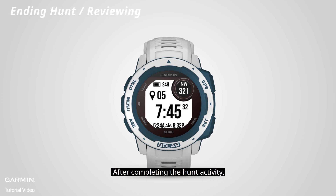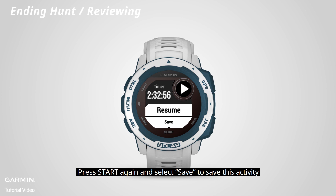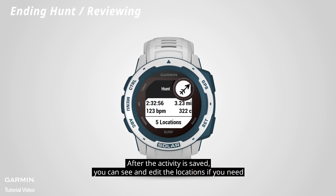After completing the hunt activity, press start and scroll up to end hunt. Press start again and select save to save this activity. After the activity is saved, you can see and edit the locations if you need.